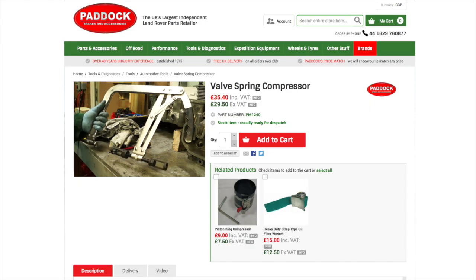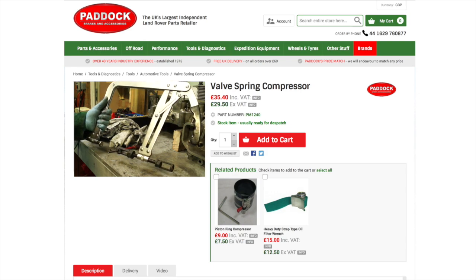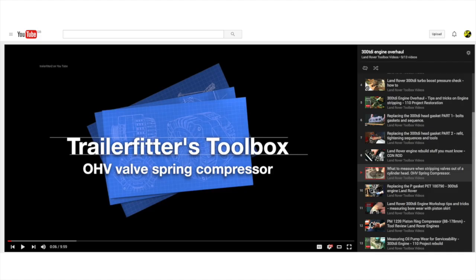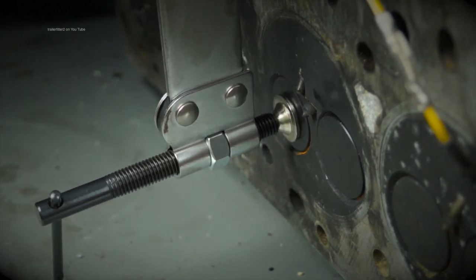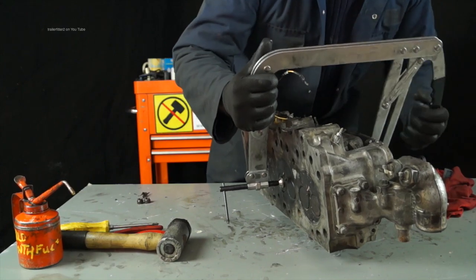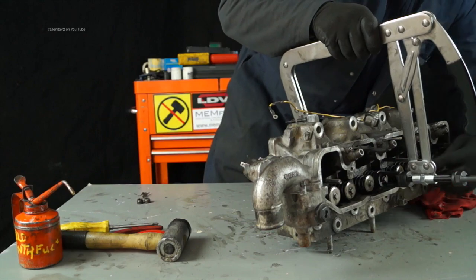I'm not going to show you how to remove the valves, but you will need a valve spring compressor from Paddock Spares — very reasonable price for this piece of equipment. If you look at our playlist, we have a 300 TDI engine overhaul playlist and also the OHV valve spring compressor covered there, showing you how to use this equipment properly to remove your valves proficiently. There's also a piece on how to measure valves, though we will cover it in this tutorial. A link is below this video in the YouTube description.